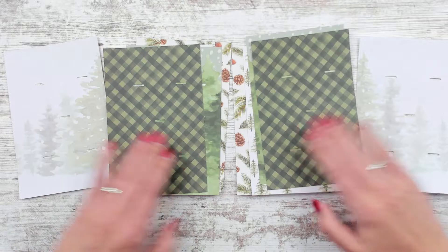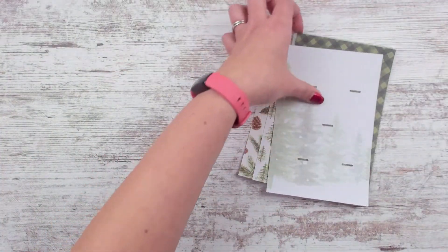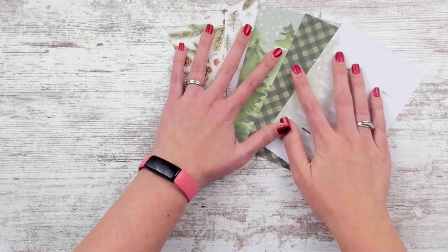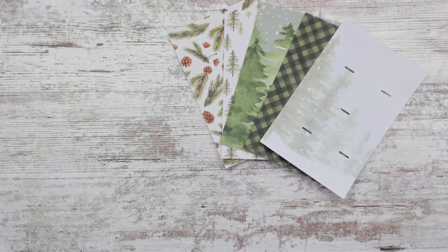We're going to call it Evergreen, which I thought would be a pretty name. I'll spread one out so you guys can see. They hold five clips each and I can punch them with the Happy Planner or keep them unpunched. You can order tabs to go with them if you want that kind of thing.